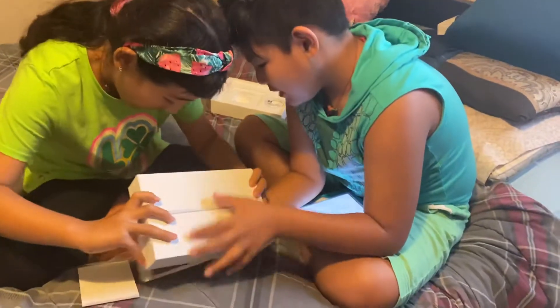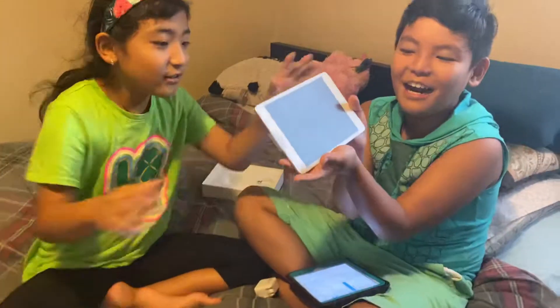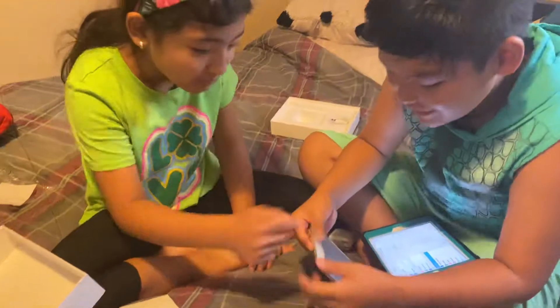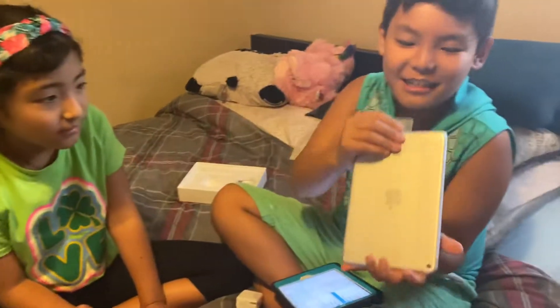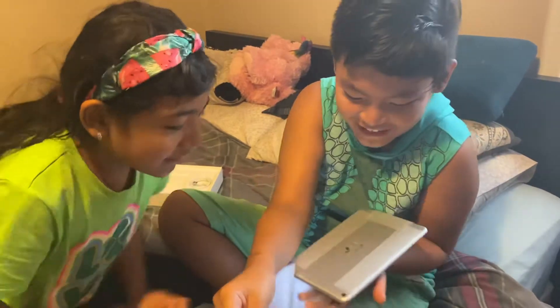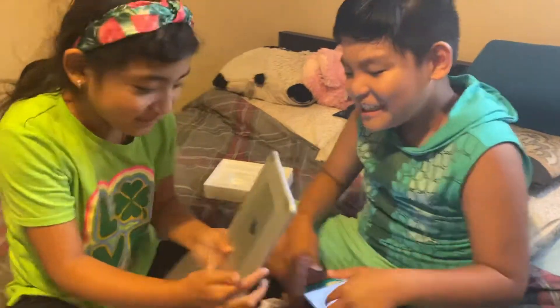Oh my god, that's a brand new charger! Satisfaction — wait, stop! I'll do the front. Let's do it. Oh, that's satisfying! I'm gonna do the front now.